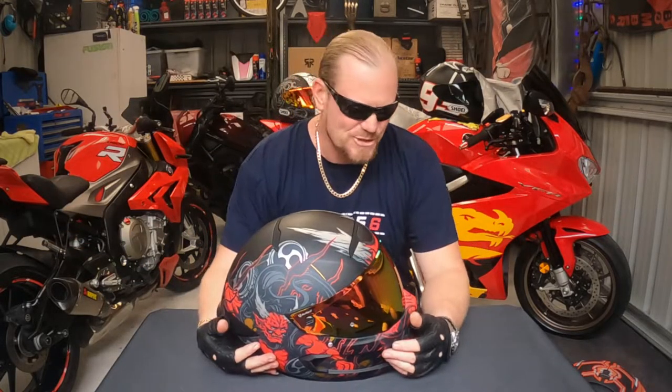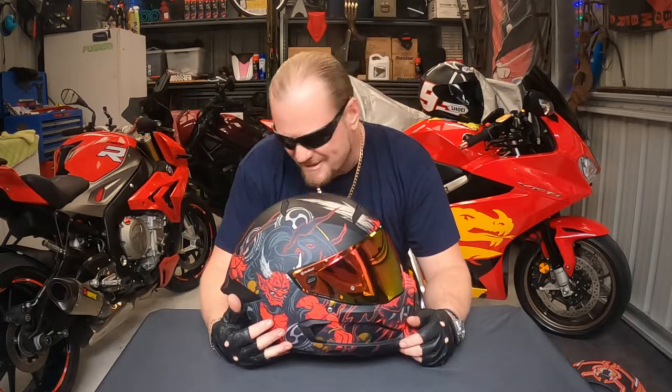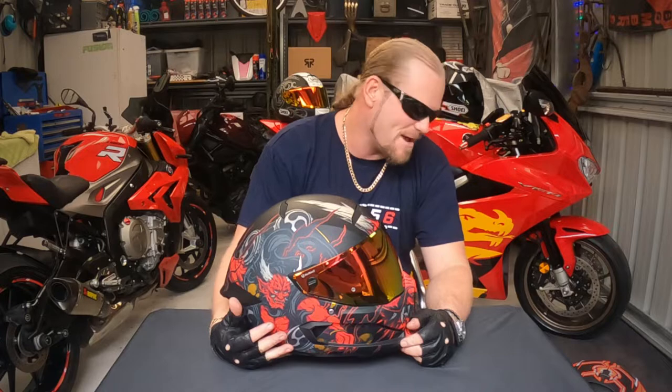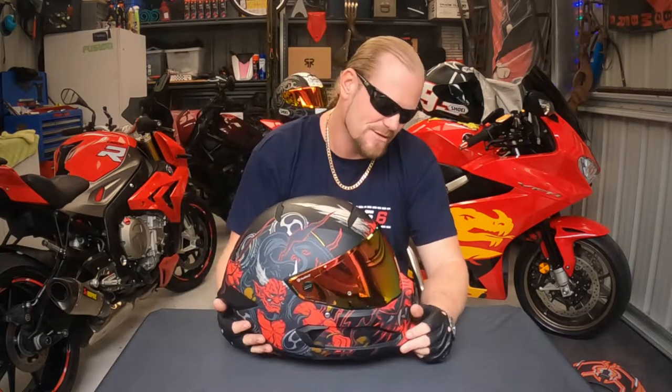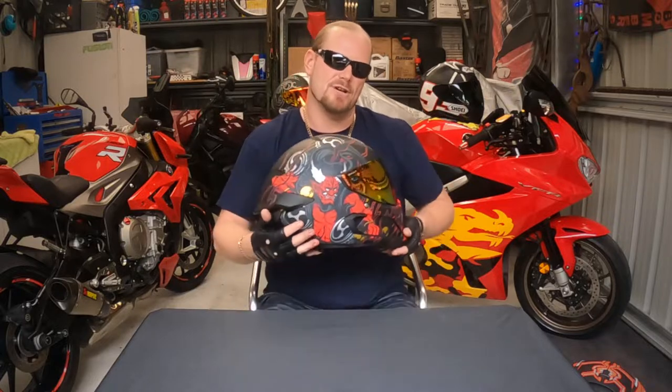A couple of months ago, I was doing a bit of shopping around. I was liking my Ruroc and all that sort of stuff, but it made me realize how much I love Shoeis. So I did a little bit of inquiring and I bought that BMW. I thought, well, why not look around for a BMW Shoei? Wasn't the best idea I had.